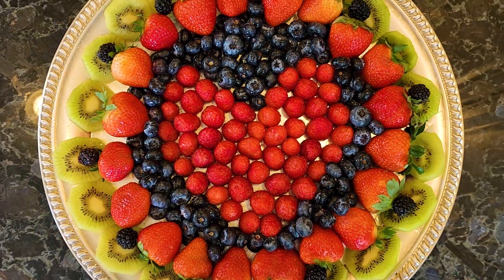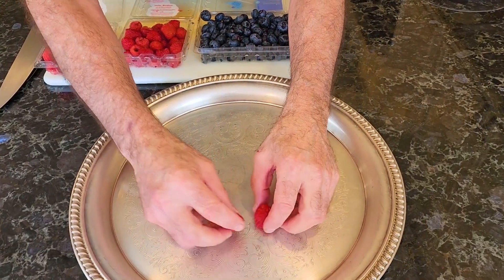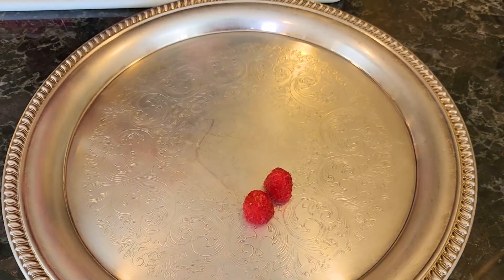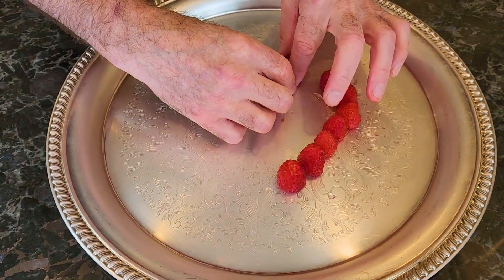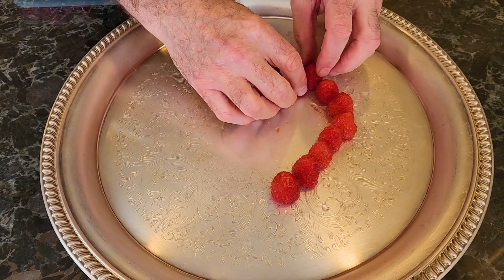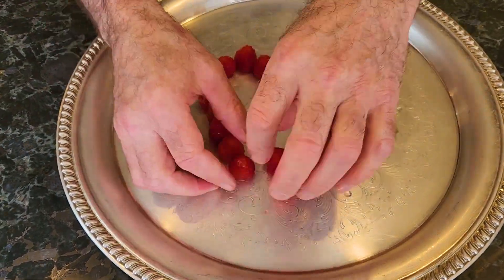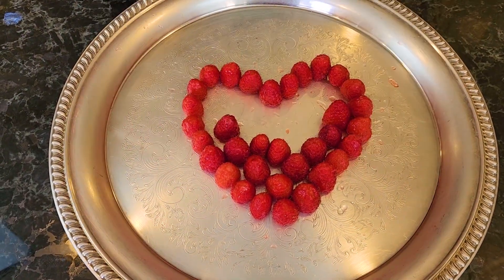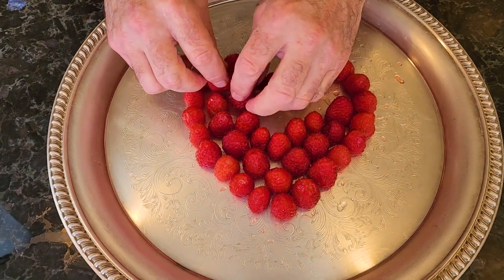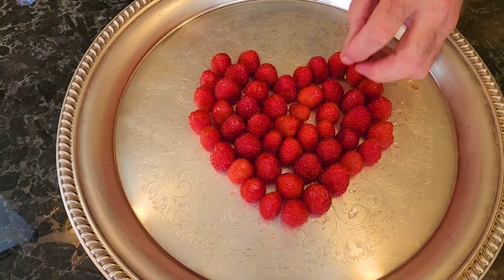The next fruit platter is great for people that don't have great knife skills. It's really good for either Valentine's Day or an engagement party, and for somebody who likes berries. It's very, very simple. If you have a nice round platter, we are basically going to do a heart out of raspberries. I would suggest just doing the outline first and then adjusting the shape as needed. Once you have the heart, we're going to take some raspberries and just fill it in with raspberries. Very simple.